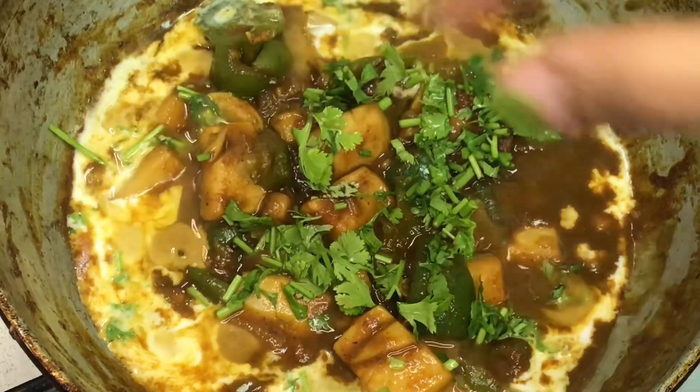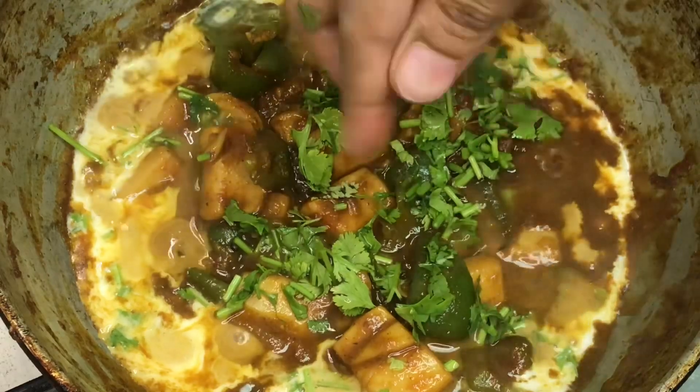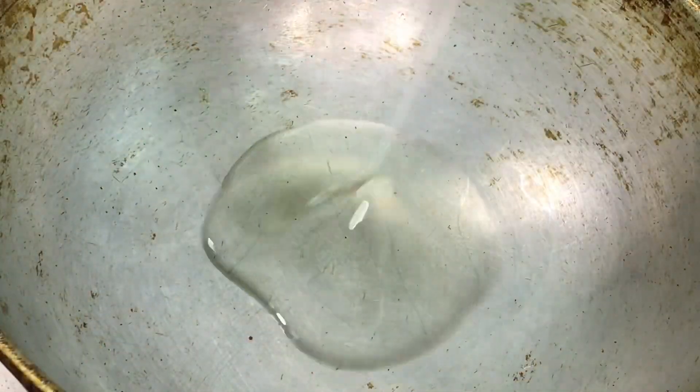Now we have a super canava gravy. I am doing this very simple. For the first time, I am going to add some manja and milagavu.